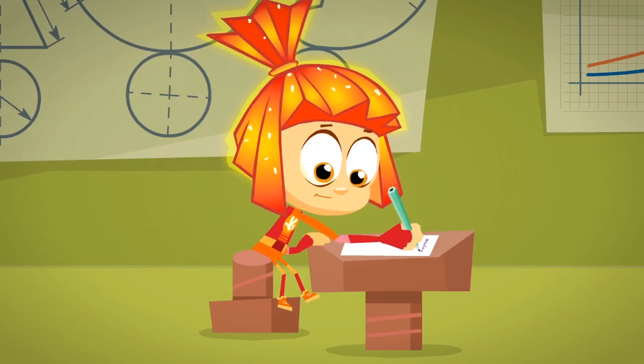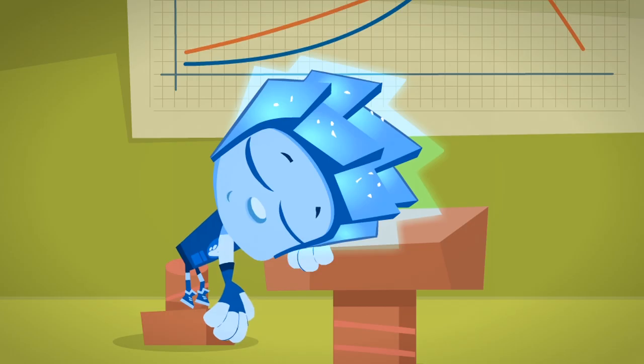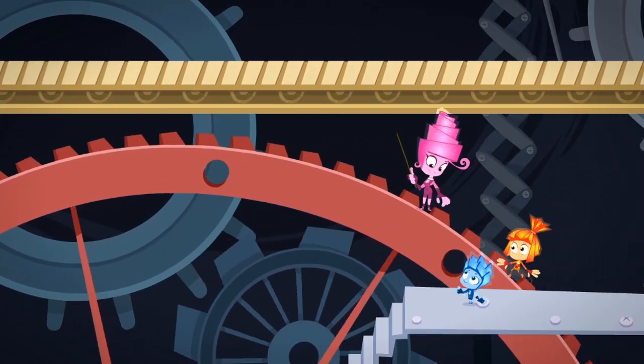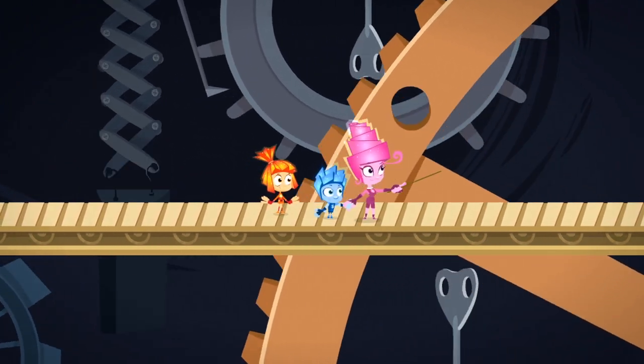Of course, young Fixies go to school just like human kids. But their parents teach them a lot of important lessons too. Fixie parents take their kids on tours of all sorts of different devices and teach them what Fixies can do to keep them working properly.